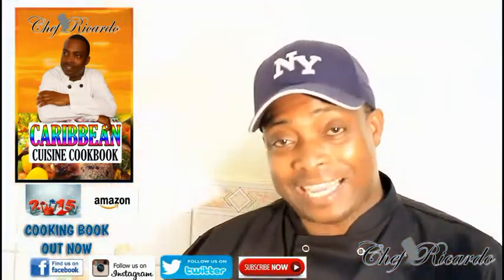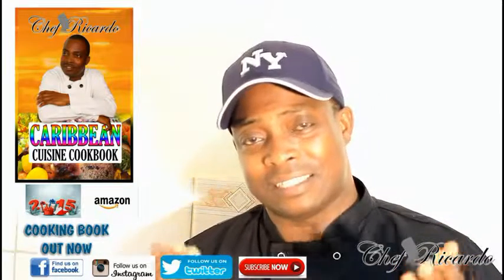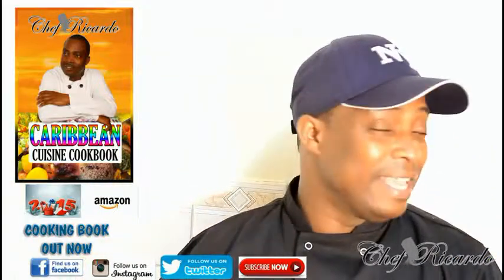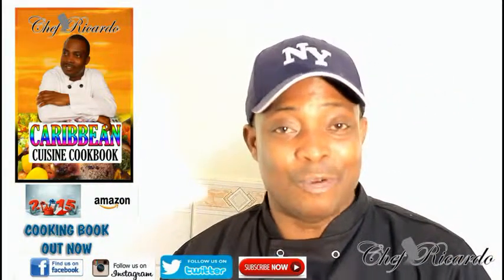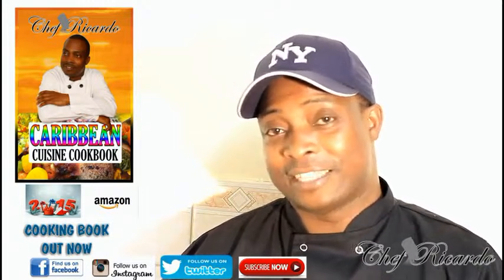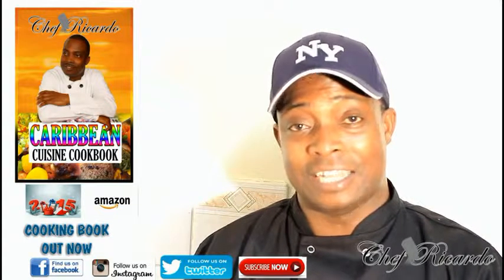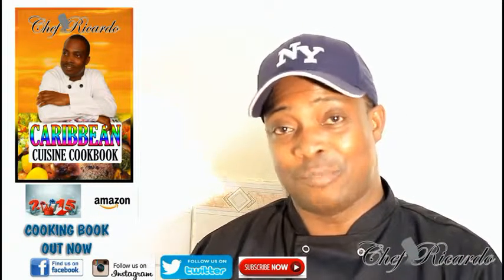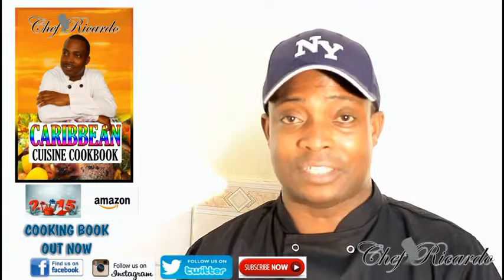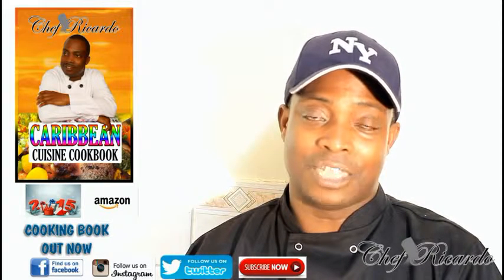Welcome back to Chef Ricotta's cooking program! Today we want to show you how to make a nice, simple sweet chili fried rice. It's amazing — sweet chili sauce, some soy sauce, a little stir-fried rice and some veg inside. It's just brilliant. Enjoy it, and get a copy of my cooking book online — it's brilliant, with a Jamaican rum fruit cake inside.